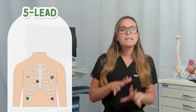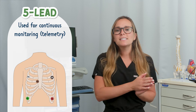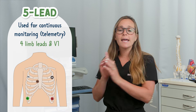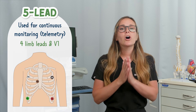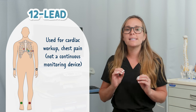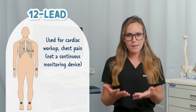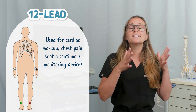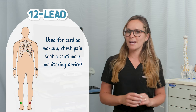Now let's walk through a quick difference between 5-lead and 12-lead. A 5-lead is typically used for continuous monitoring or telemetry — it involves placement of four limb leads and one on the chest, typically V1, all placed on the torso. A 12-lead is used for a momentary snapshot view, often needed for a cardiac workup or chest pain. So remember: 5-lead is continuous monitoring, while 12-lead is a snapshot in time.